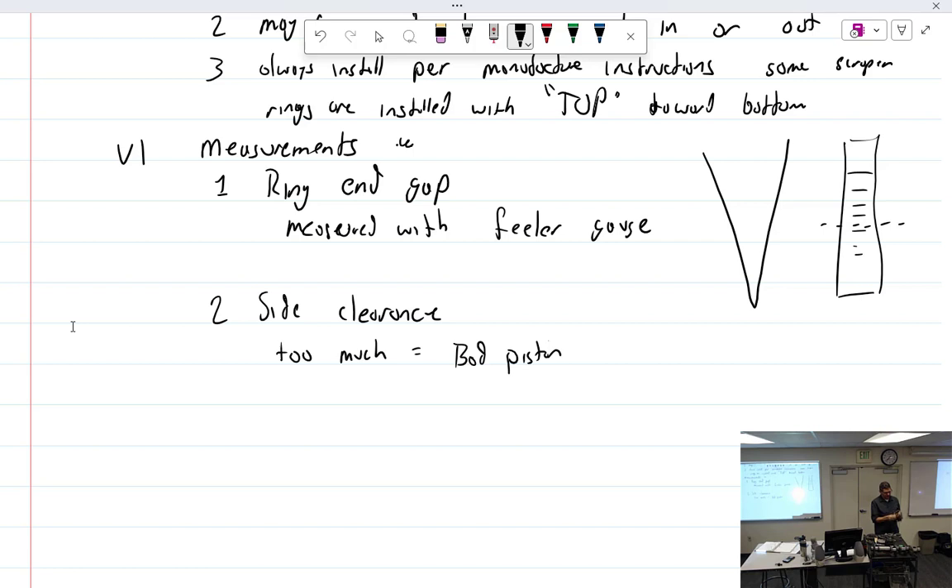Some shops used to clean pistons by soaking them in chemicals, but now the preferred method is blast media — walnut or plastic — which blasts the carbon out well. Some shops would then finish with glass bead, but that's a bad idea: glass impregnates itself, gets into the engine as an abrasive, and it peens the aluminum piston lands over. Then you have to break those edges — you're solving a problem you shouldn't have created. Stick with walnut or plastic and call it done.